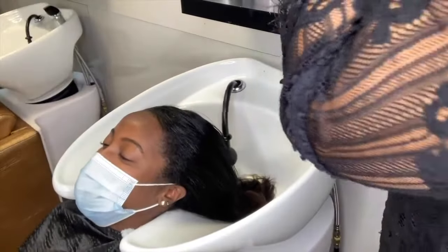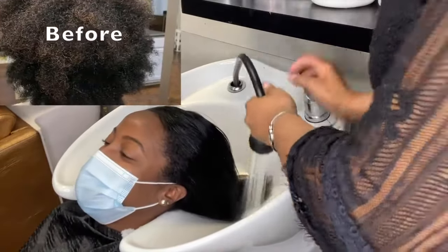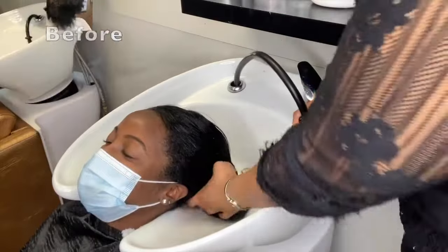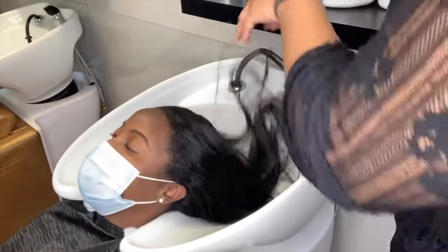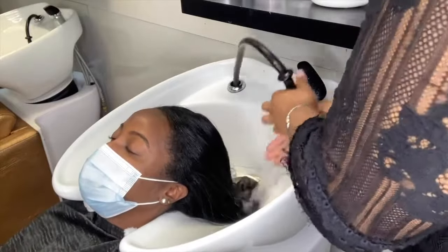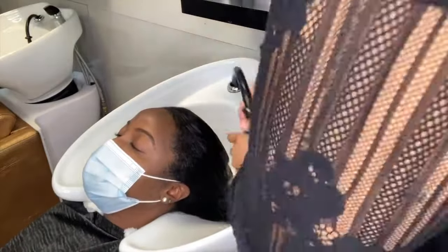Hey guys, y'all are in for a treat today because I'm going to be showing you how to properly shampoo hair. This is a picture of her hair in its natural state. She has a three to four week old silk press, so y'all are going to watch her hair transform from straight to curly.